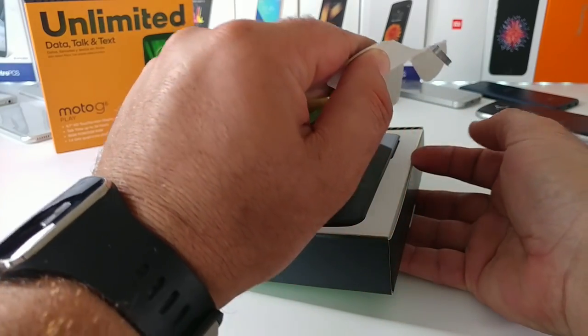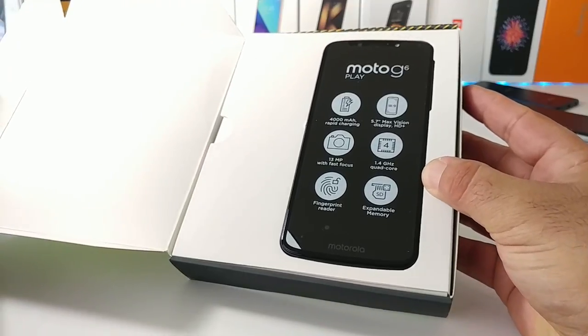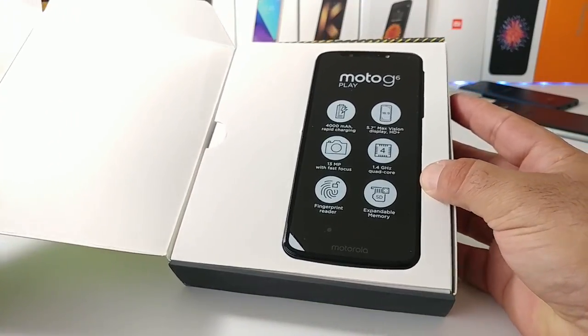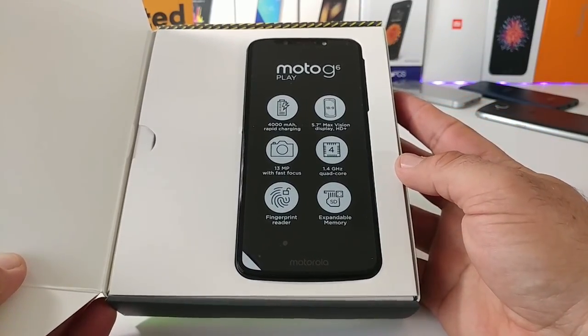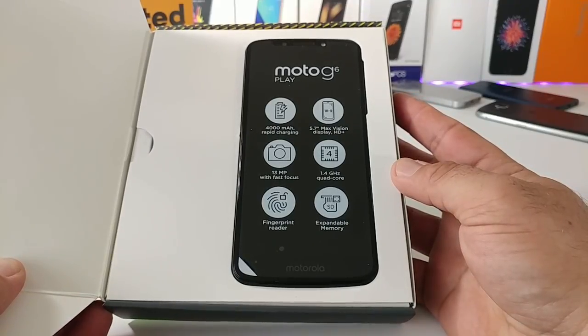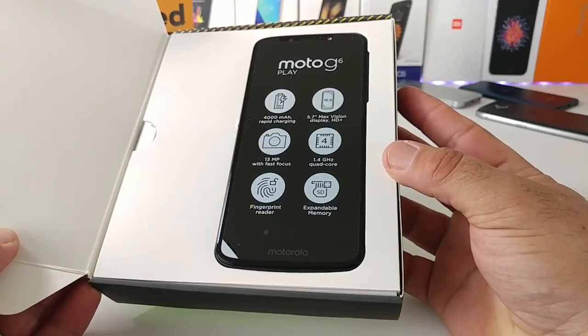Opening up the front portion, you can see the Moto G6 Play nestled right on top. Reading some of the specifications on the screen protector: you're getting a 4,000 milliamp hour battery, rapid charging, 5.7-inch Max Vision display HD+, 13 megapixel camera, 1.4 gigahertz quad-core processor, fingerprint reader, and expandable memory.